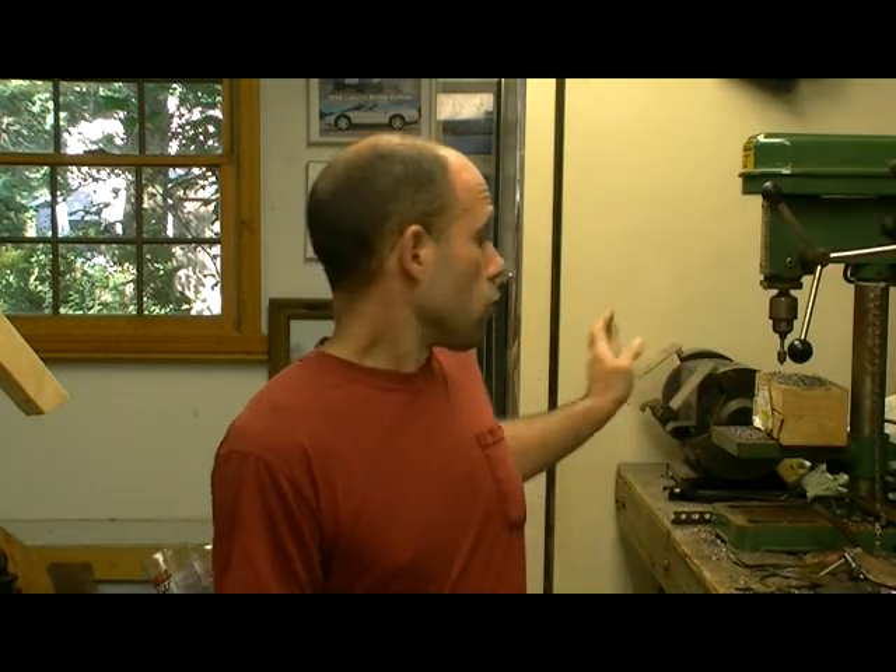I already talked about the equipment in the last scale armor video, but I'll go through it quickly. You're going to need a couple bolts, a bunch of ball-peen hammers, a straight ruler, electric shears, a regular pair of hand shears, vice grips, a drill press, and a grinder. You're also going to need a lot of leather lacing, and a pen or felt pen. For safety: eye protection, ear protection, and gloves.